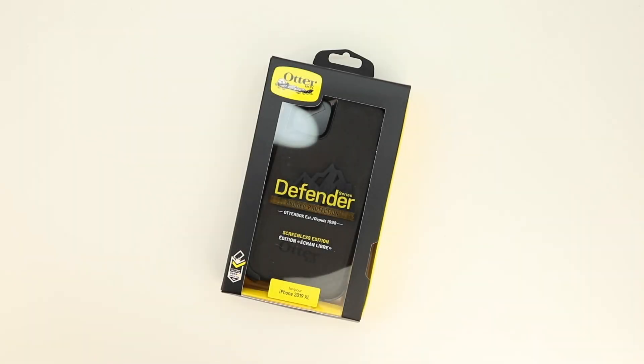What's up guys? Aaron here back with another video. In today's video we're going to be unboxing and taking a look at the best case for the Apple iPhone 11 Pro Max from OtterBox. So stick around.